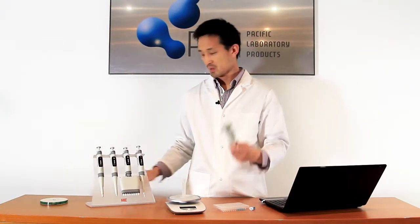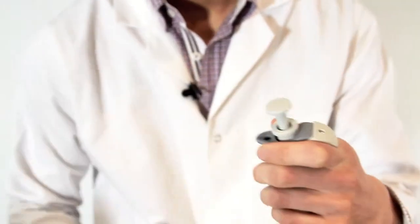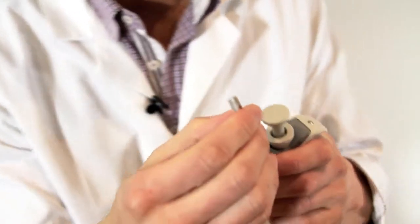Pipettes are also autoclaveable and calibratable if you have a microbalance. There's a locking mechanism which you insert here, and you flick up to stop it from slipping calibration. Then you remove the cap here and adjust if you need to.